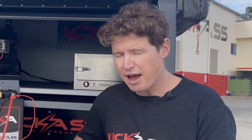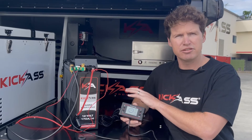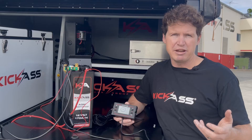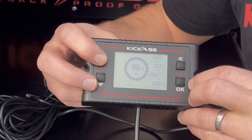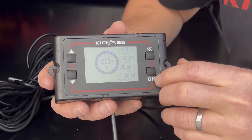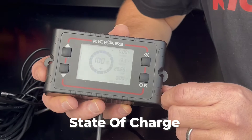The first thing you need to do when setting up your shunt is ensure your battery is fully charged and calibrate the shunt to 100%. Chuck your battery on charge, wait till the charger gets to float, then set up your shunt — you can look at Craig's video for more information on doing that. To calibrate the shunt, press and hold the top button for three seconds. You can see our SOC rating has jumped to 100%, and we're ready to keep configuring the shunt.